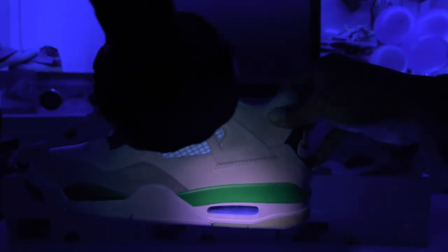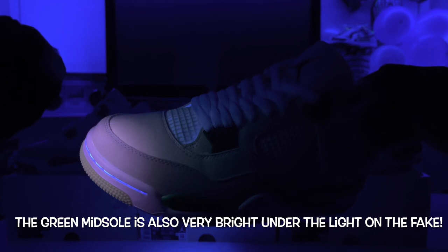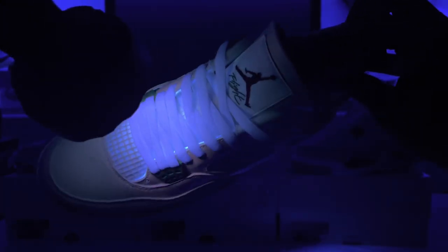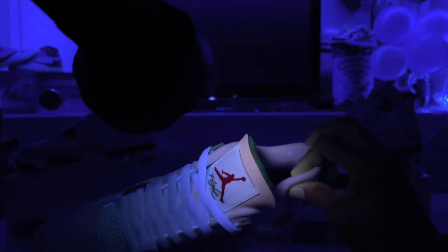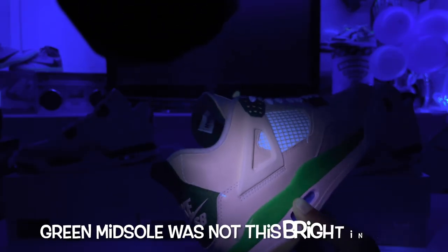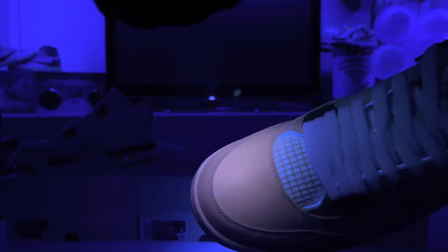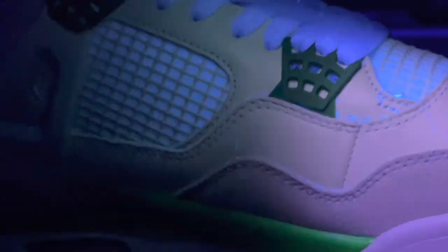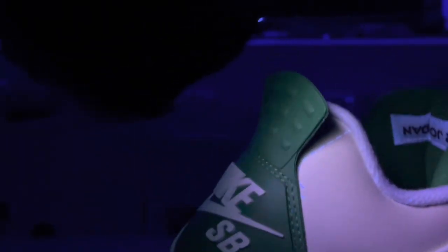Moving to the middle shoe — the fake pair. The netting is lighting up but the wing is not. The stitching is lighting up but there's no glue lighting up. The laces light up and the material behind the netting glows similar to the retail pair. There are also alignment marks on the toe box for aligning the shoe — you can see them going down the side and around the back.